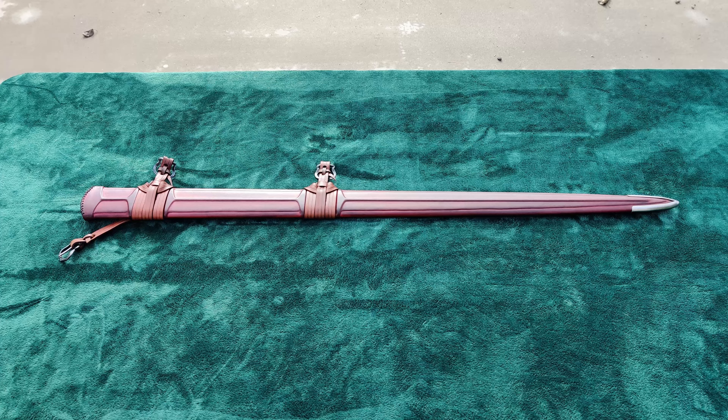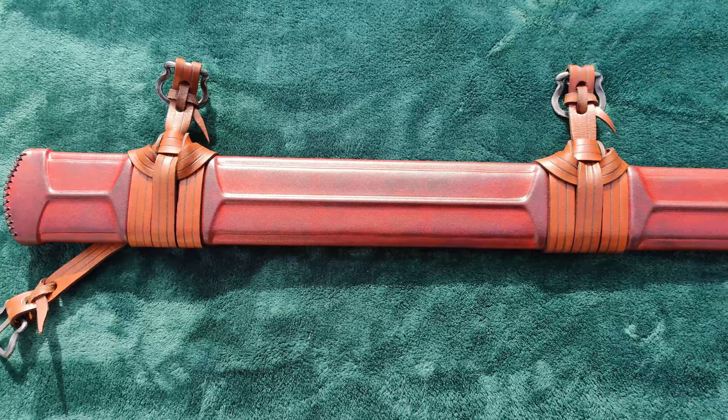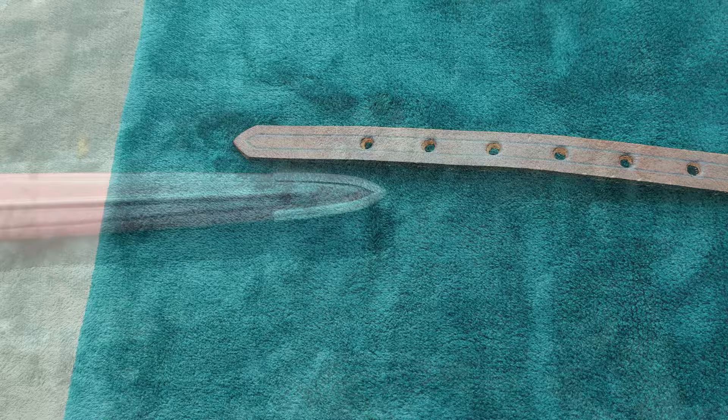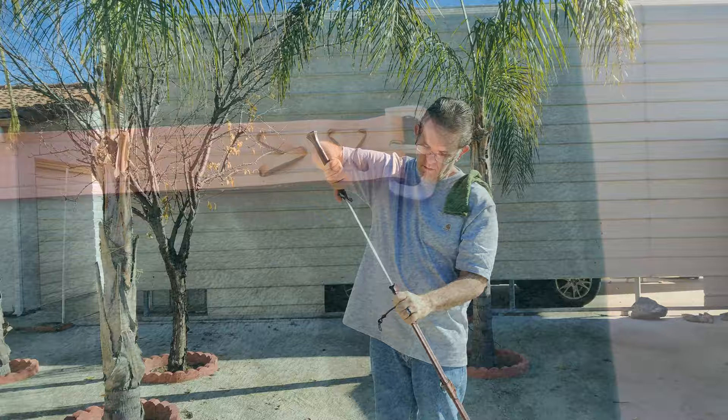Starting with the scabbard, it was crafted by Zach at Valiant Armory and features a stunning oxblood color that's probably the best-looking dye job on any scabbard I own. It comes with a belt and suspension system, and for the life of me I could not figure out how to wear it properly, even after watching multiple videos about how to use these things. It's probably just my failings here.